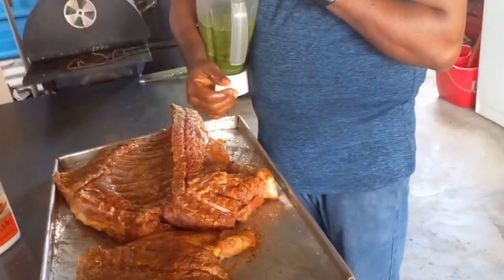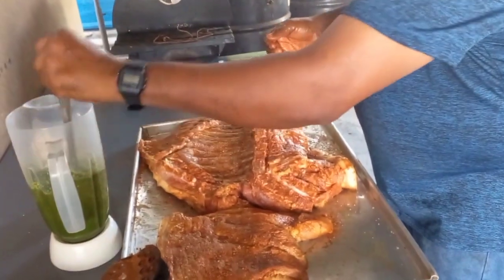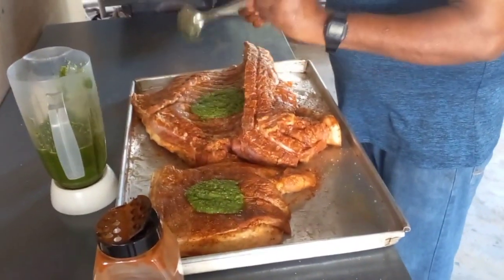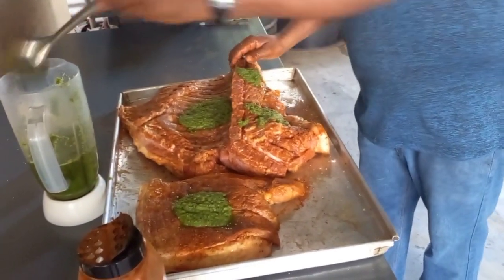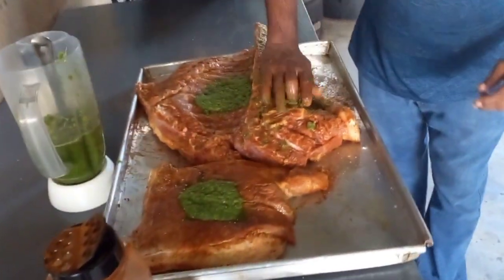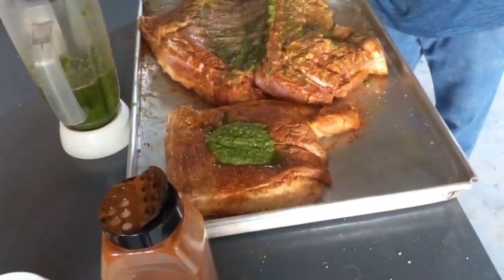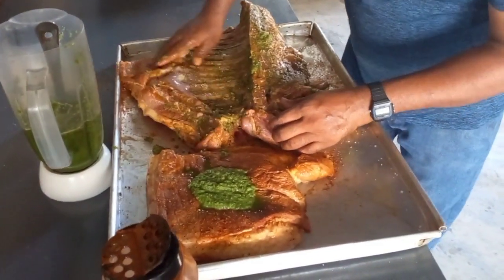Oregano - yeah, oregano - and mint. I'll show the mint tree just now. Fresh ginger in there, fresh ginger. Good job, everything fresh! Check it out, nice seasoning.